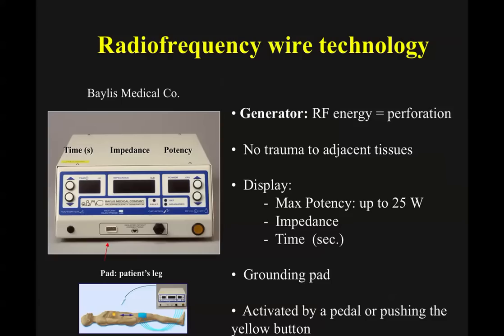The technology uses this generator where we hook up the catheters. We use ground pads in order to avoid burning the patient. We deliver energy for about two seconds — we can choose the time and the power. We usually use 25 watts now. At the beginning, we started with 10 watts just to be a little bit safer, and eventually we can use this technology really well.